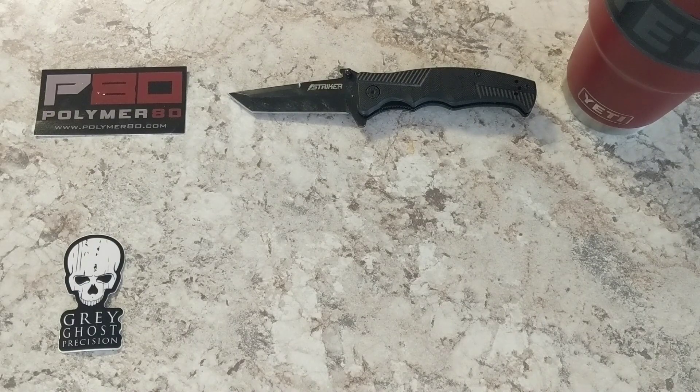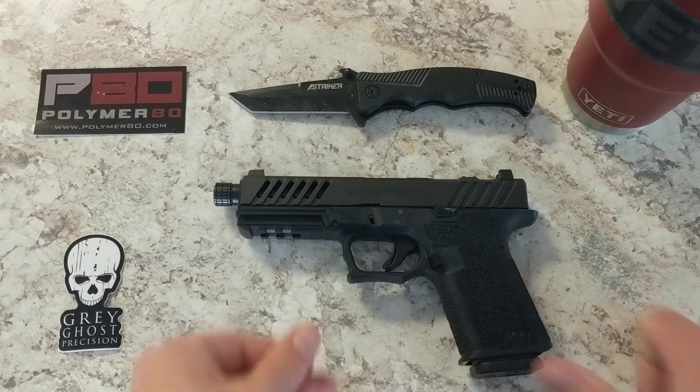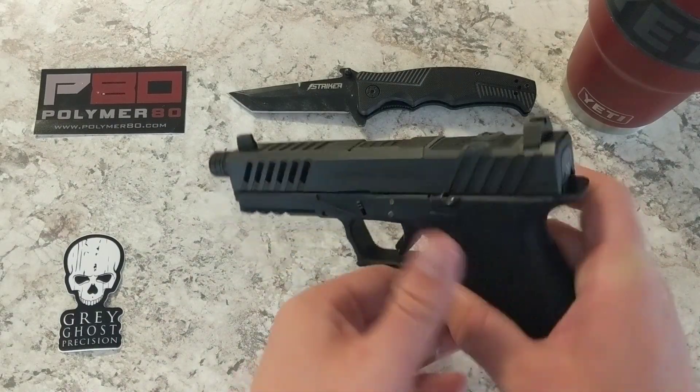What is up everybody, welcome back to the Meth Review Area. Today I got something special for you — it's finally time to show off my Polymer 80 build. It's my first one, and so without further ado I'm just gonna go ahead and put her out there for the world to see.